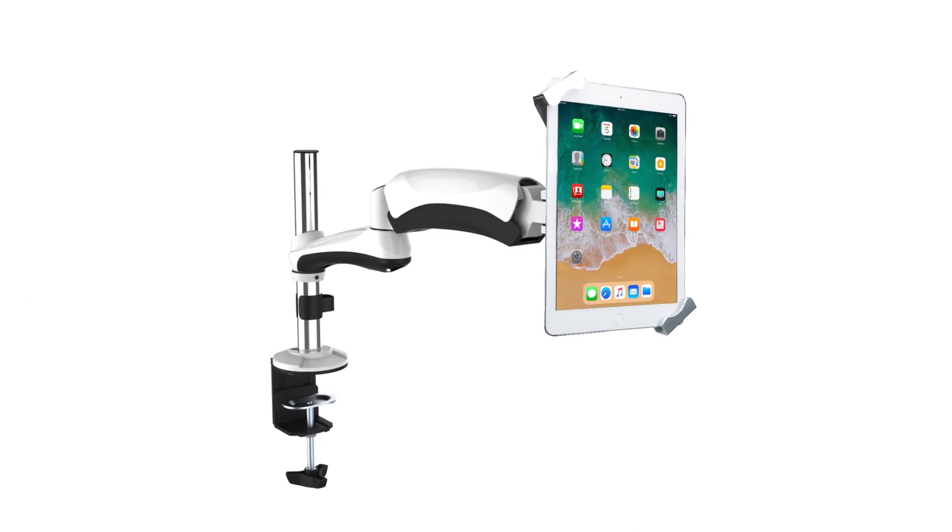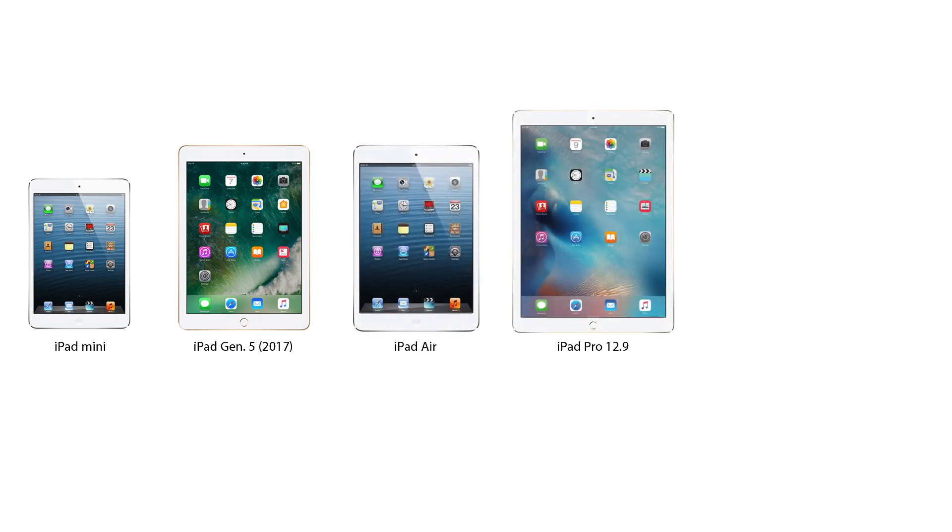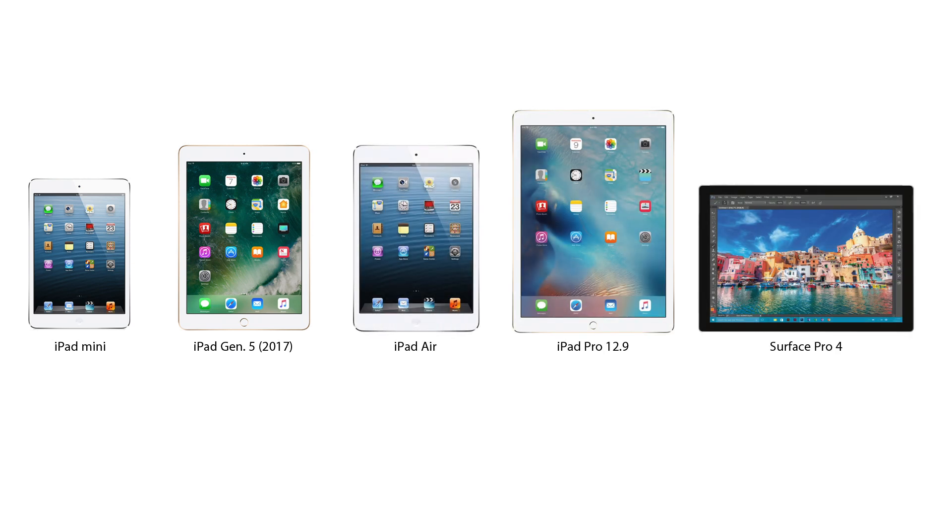This tablet mount is compatible with 7- to 13-inch tablets, including iPad Mini, iPad Generation 5, iPad Air, iPad Pro 12.9, Surface Pro 4, and more.